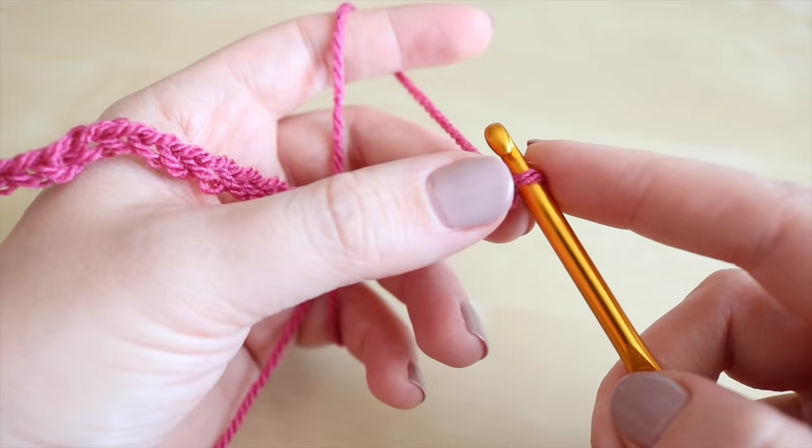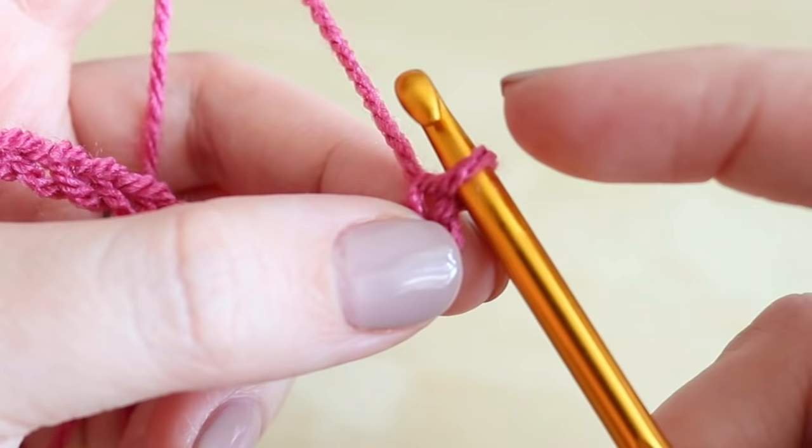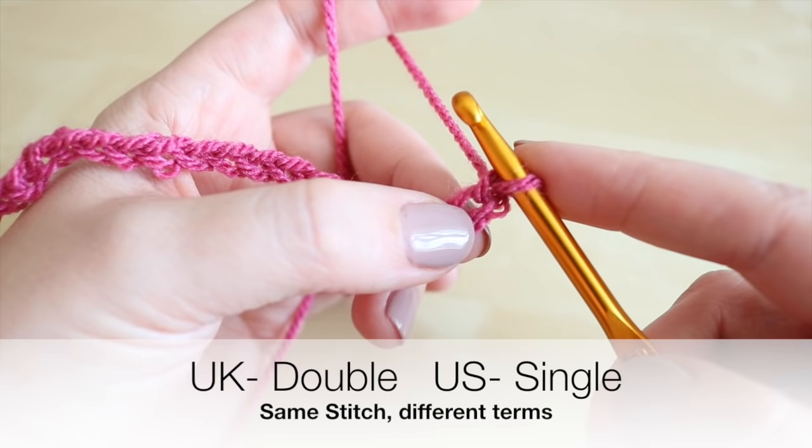I have chained 20 just as a sample piece. What we're going to do now is work our way back along this chain. We're going to work into the second chain from the hook - we don't count the one which is actually on the hook. It's not this first one but we're working into the second one just here, and we're going to do a double crochet.